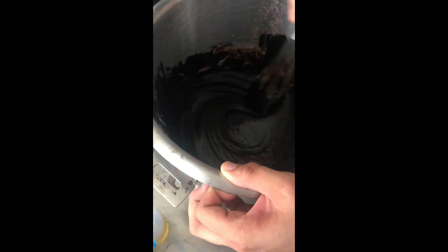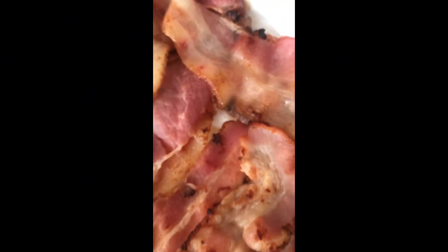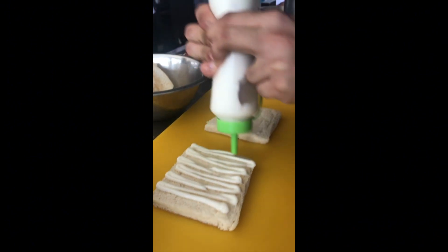So finally guys, this is the mixture, and then we put it — we transfer it to the baking pan — and then after that we put it in the oven. Then, while waiting for it to be cooked, we did our sandwich. It's called Clubhouse Sandwich.